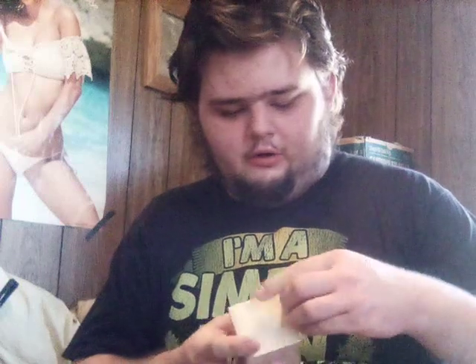This was 32 bucks — almost 40-something with shipping and tax added in.